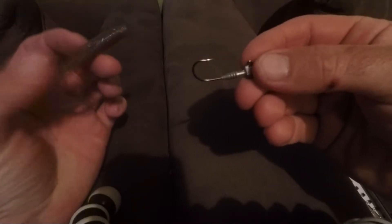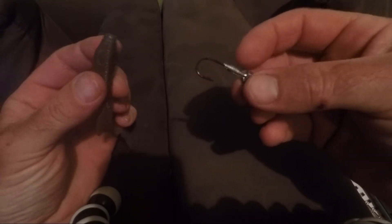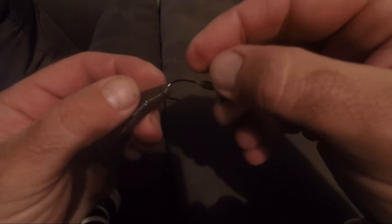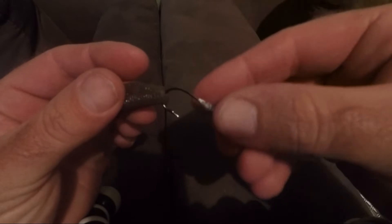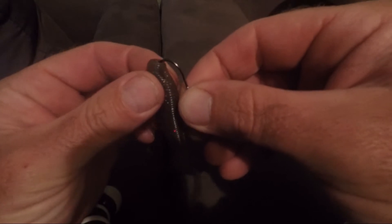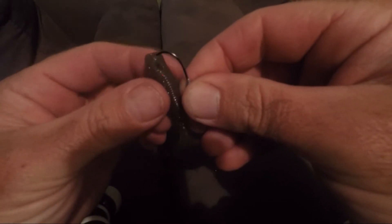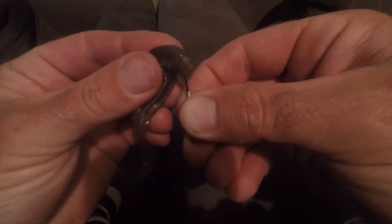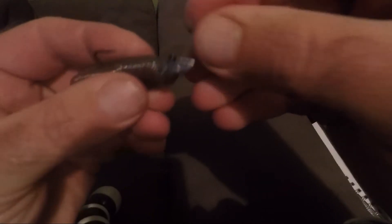Right, here you've got your jig head and here you've got yourself a plastic. It's pretty straightforward — you go into the start like you normally would and just come straight out the top. Push your hook back so the point is almost back to where it was, push it into the center, and just thread it on as you normally would. Thread your plastic on and bring it out wherever you would normally bring it out, then force it on just like so.